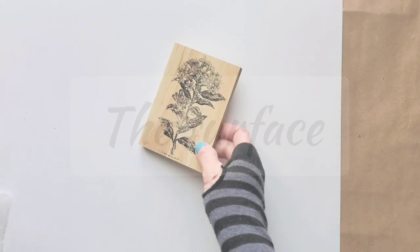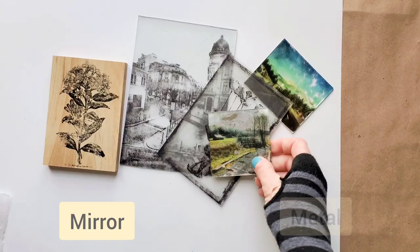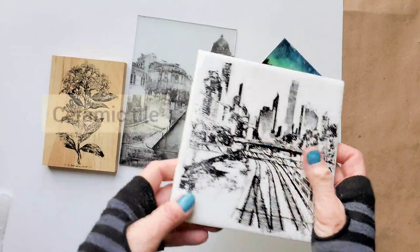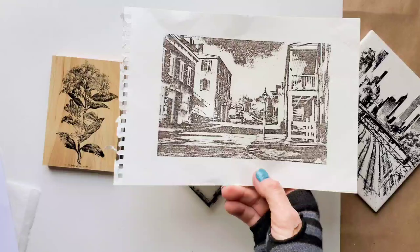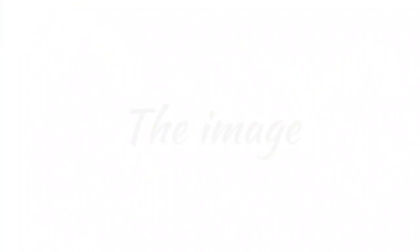Using this transfer method we can transfer to wood or glass, and we can even transfer to a mirror or metal, ceramic tile, and I think it works best on paper. I like the vintage appearance that it creates, and it even works on tissue paper. It's very versatile.